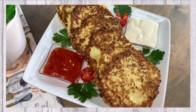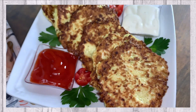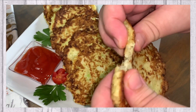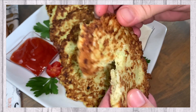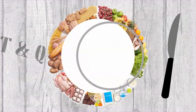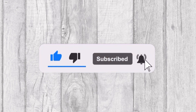In today's video we will be sharing with you this delicious cabbage pancake recipe. Welcome to Tasty and Quick Recipes. Please don't forget to like, subscribe, and turn on notifications if you enjoy this video.